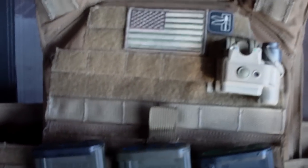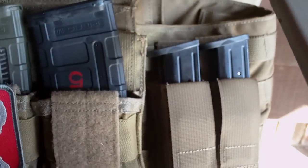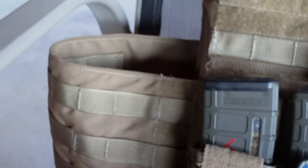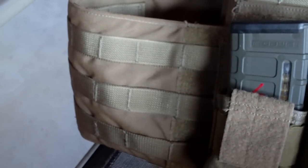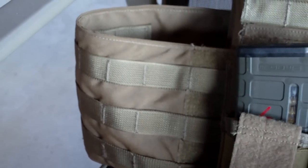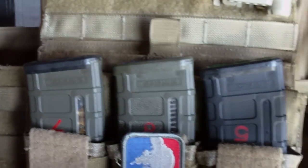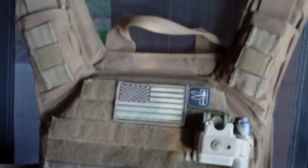I do want to get two more magazine pistol holders. I was also thinking about getting one more M4 magazine carrier to put on this side. I was also looking at some IFAC kits, and I also want to get a hydration pack for this system or some type of go bag system.